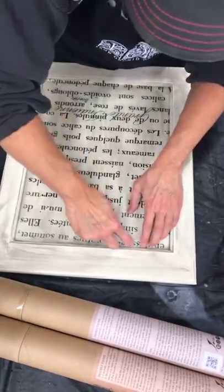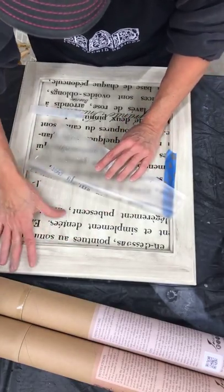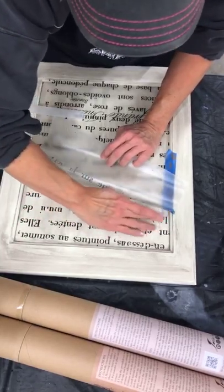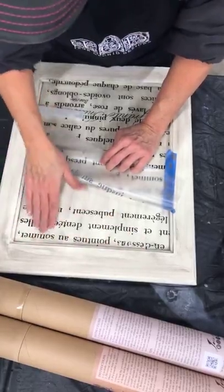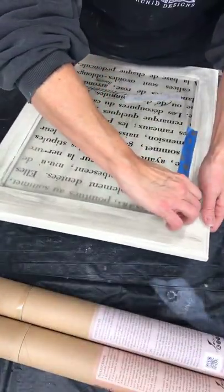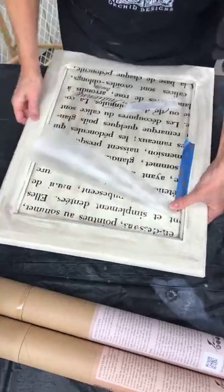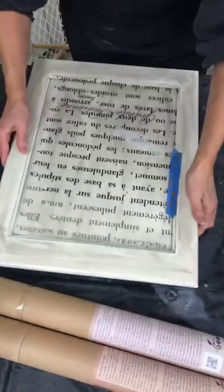Look at how much I've transferred already — I'm actually almost all the way down to the bottom. Some pieces are lifting up a little and didn't adhere perfectly, but that's okay — I just go over it burnishing it in with my hand. Anything that didn't stick down tight will just come off, and I'm okay with that because I want it to look distressed.